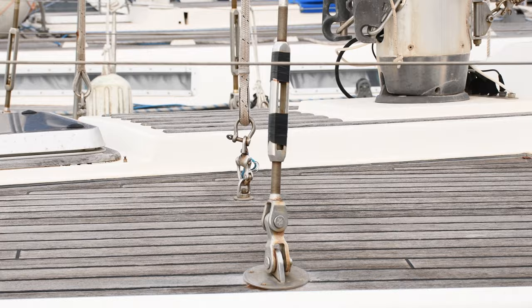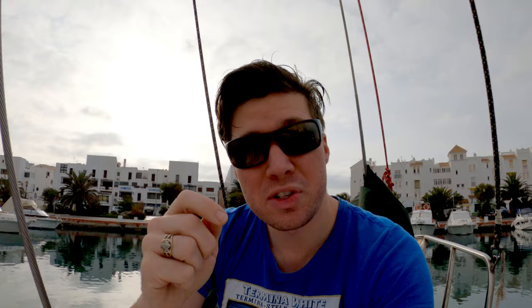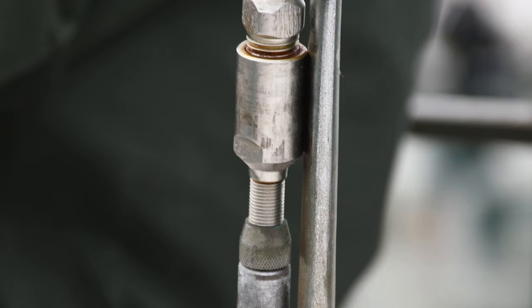If you have swaged fittings, what you're looking for are cracks in the swage — little vertical cracks running up and down the swage from corrosion. Moisture goes into the stay, runs down into the swage, and the swage just snaps open. That means those swage fittings are toast and you have to replace the stay. Better than swage fittings are compression fittings, where the wire goes into the fitting and gets crushed and compressed. Those are a bit stronger and don't crack as easily, but they still die just the same.